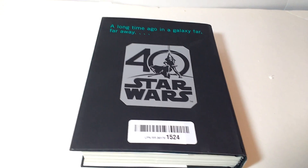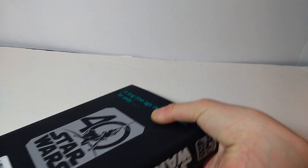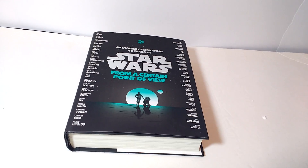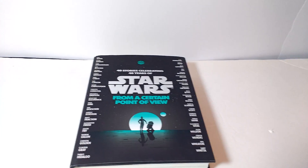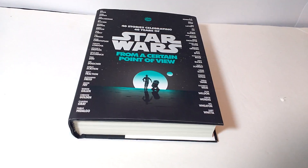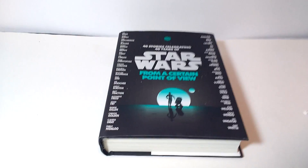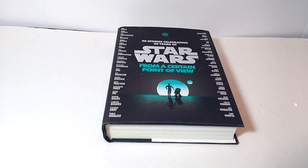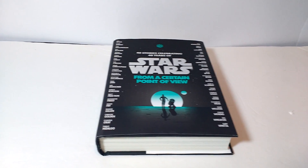I'm really excited to get into this. I don't know exactly when I'll start reading it, but maybe you can even expect a review if you want me to continue this channel. Let me know down below — should I do a review on this? There won't be as much content as the LEGO channel, but leave your comments down below. Let me know what you guys think of this book, my haul, and my channel in general. Thank you for watching — bye!